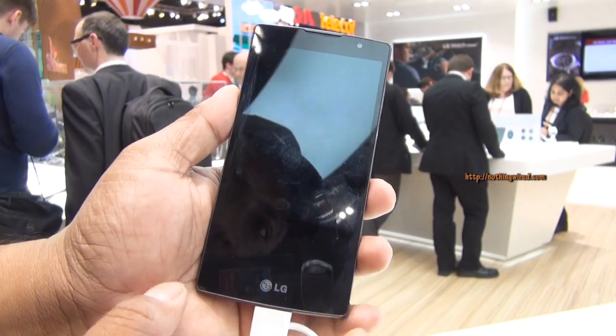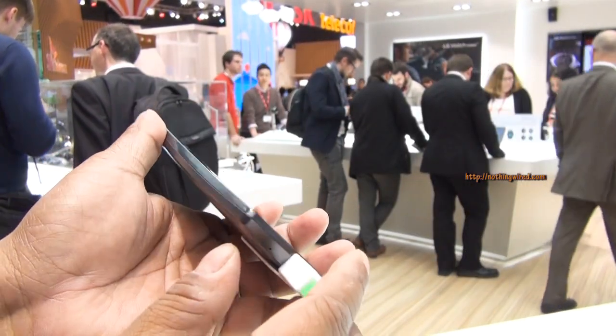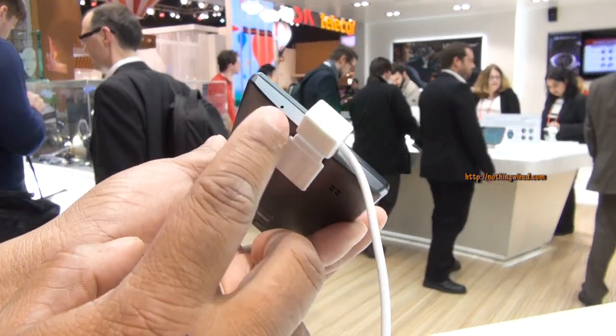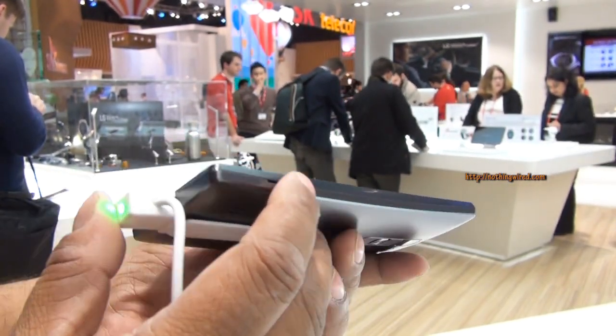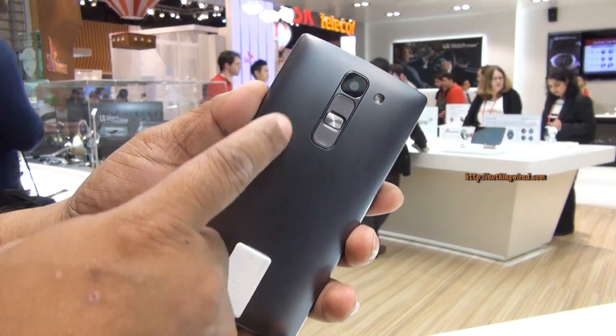You have your earpiece and some sensors and other stuff. Below that you have the soft keys. There's not much else — a micro USB 2.0 port, a noise-cancelling mic, and a hole to open the back flap, which I can't show you unfortunately as it's tied up here.